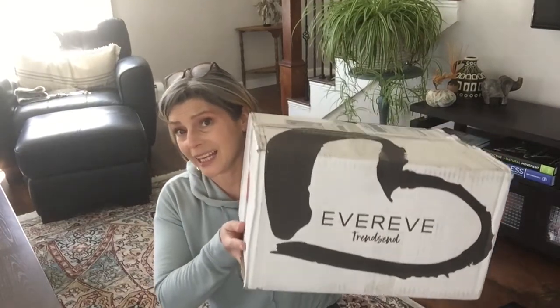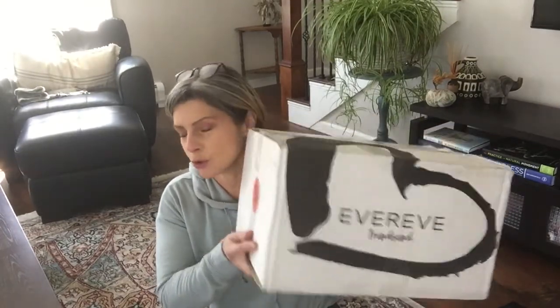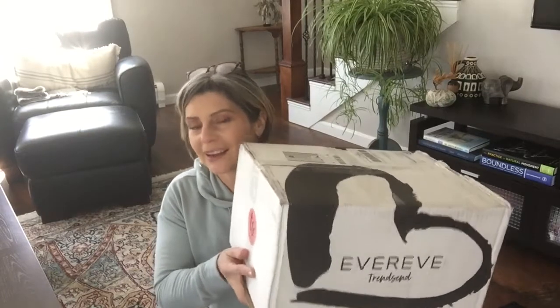Hi guys, welcome to another unboxing! I'm so excited about this - I have EverEve, or rather it's Trensen. It's from EverEve but it's my Trensen box. It is pretty big and pretty heavy and I wonder what's in there - I am super excited!